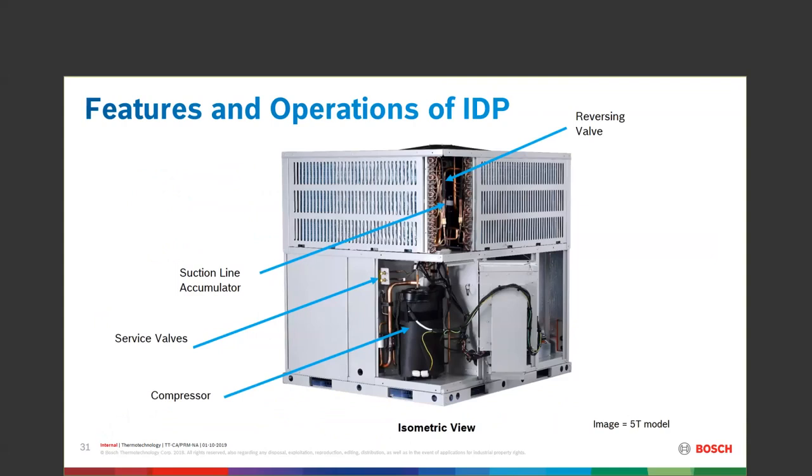Compressor, service valves — I tried really hard for the service valves to be inside the cabinet and not sticking outside, because I don't want you putting your gauges on my unit. I wish they were hidden but didn't get that done — maybe in the 2.0 package unit.